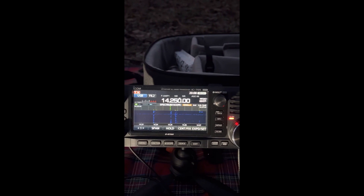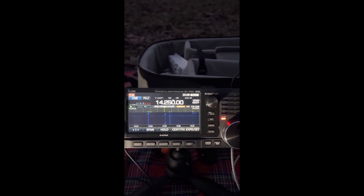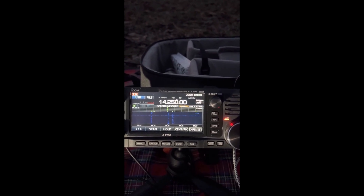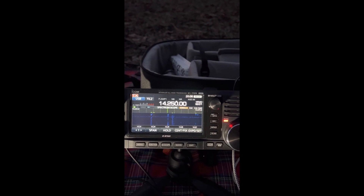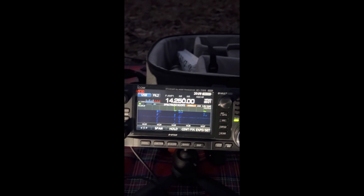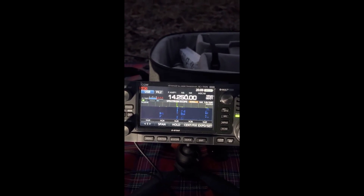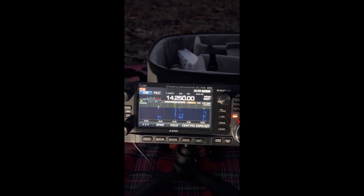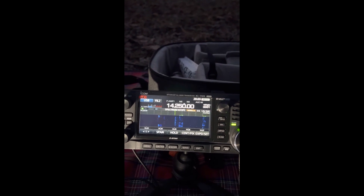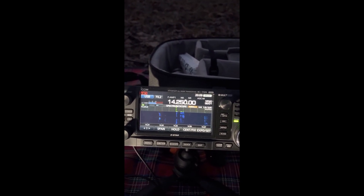Roger, roger — you're 59, you're beautiful here in Montreal, Canada. I'm QRP in a park, I'm recording and I'm going to send you the video. You're 59 and your number is zero zero six. Zero zero six — did you say you are QRP? Yes, QRP portable with a vertical antenna in a park.